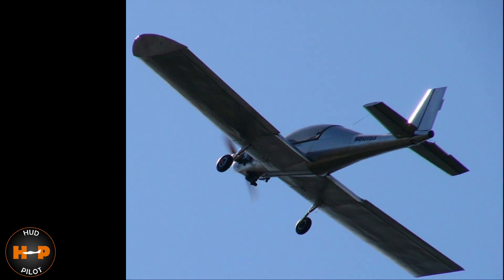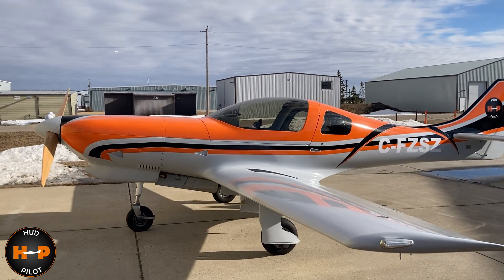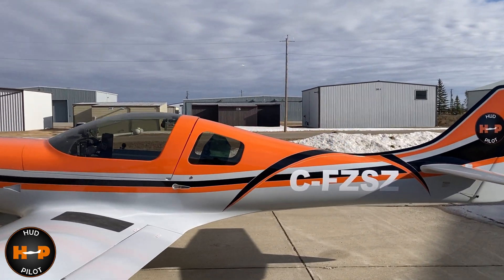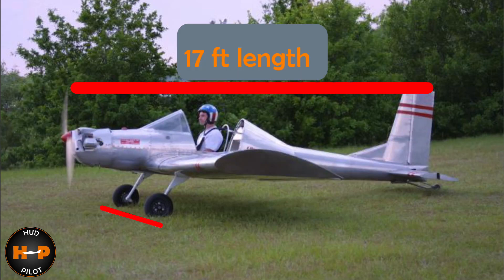Keeping those wings attached, the Ultra Cruiser measures out to a 22-foot wingspan — about the same wingspan as the host's Lancer, which is a perfect size. Length is 17 feet and the main wheelbase is 6.5 feet.